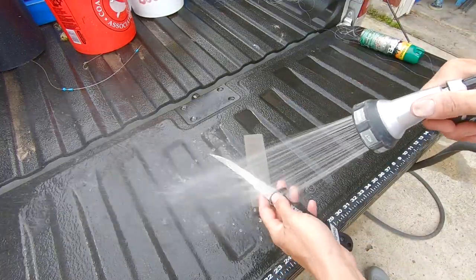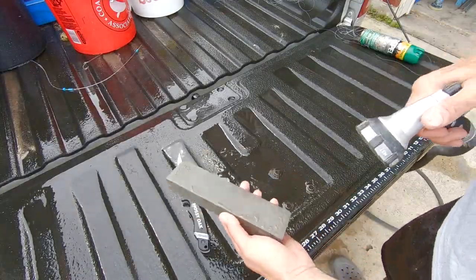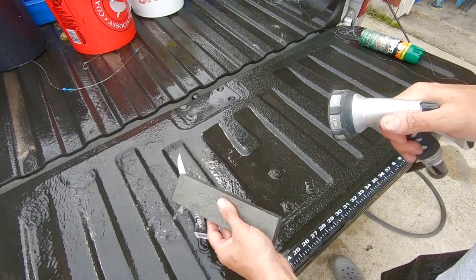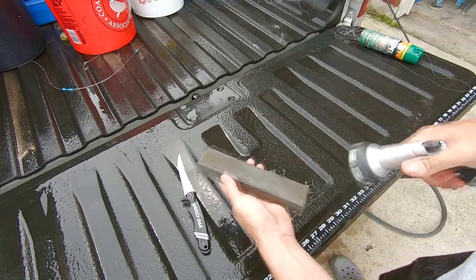Alright, so the first thing you want to do is you want to clean your knife. Get your sharpening stone wet. It's got a smooth side, which is this side, and it's got a medium side, which is this side.